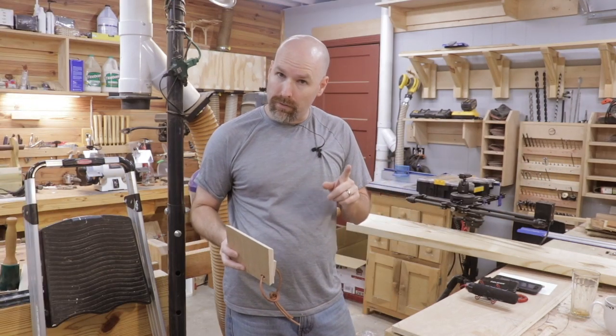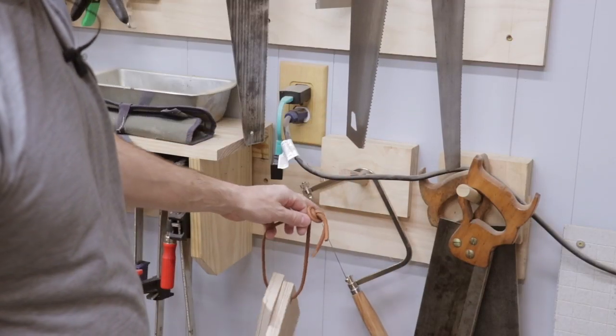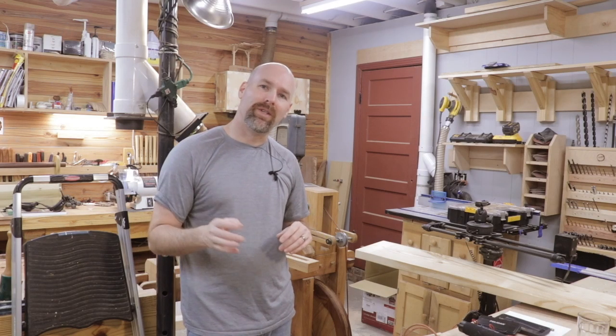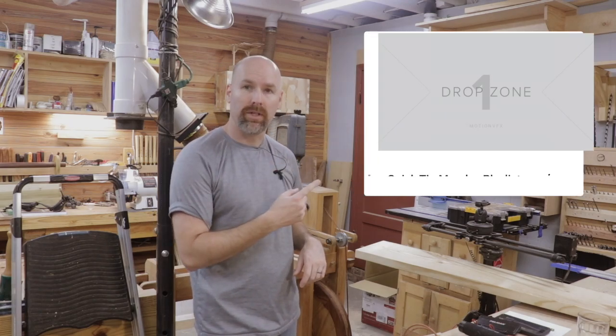If you've been following my channel for a while, you know I've been building French cleat tool holders for years. Not only is this little jig useful, it looks kind of cool hanging on the wall as well. I hope you enjoyed another Quick Tip Monday video. Be sure you check out that playlist for the other Quick Tip Monday videos and I'll see you there.